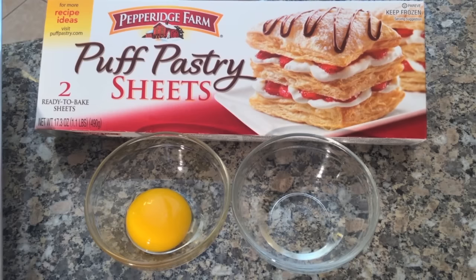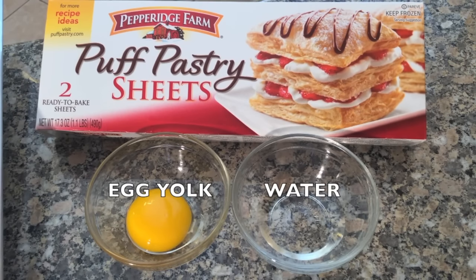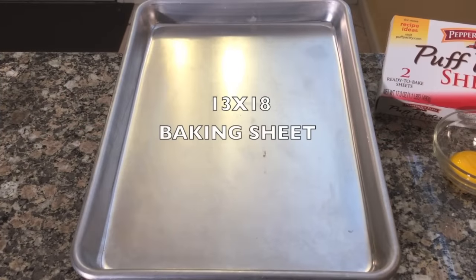You will also need puff pastry sheets, an egg yolk, water, and a baking sheet.